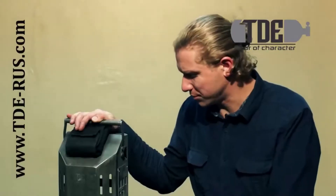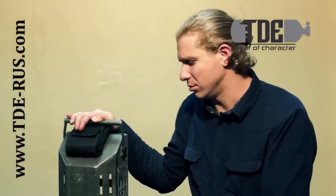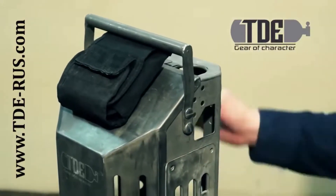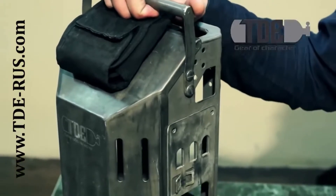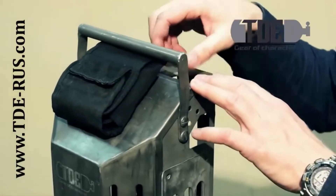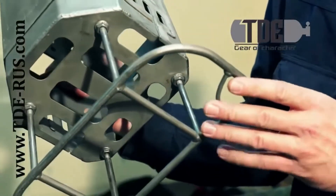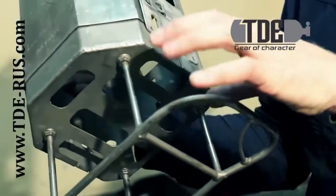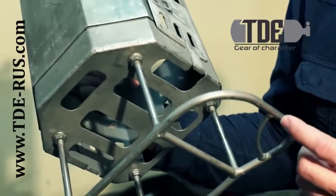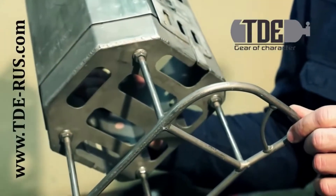This frame allows you to fix two large tanks to the frame and two small standard tanks on the cover of the frame. We have the main body and a massive handle. If the rebreather falls, the hoses will not suffer. There is also a stand that protects the tank valves and regulators. The stand has special ears to attach carabiners for the stage.